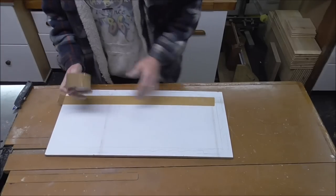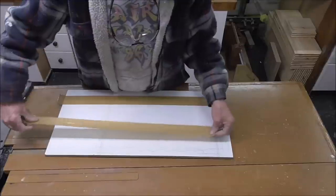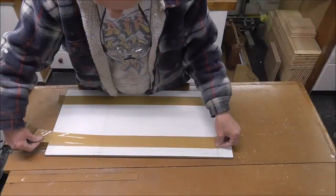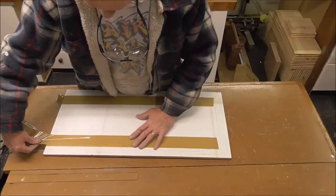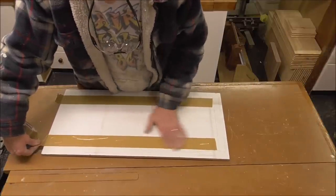Now what I'm going to do is - because I already know contact adhesive works very well on this board, and I don't want screws through from the top - I'm going to use contact adhesive. I'm just masking up now so that I only get it where I want it to go.